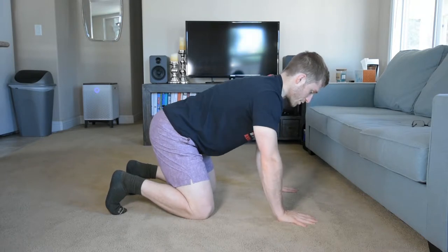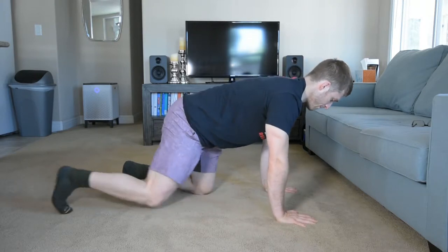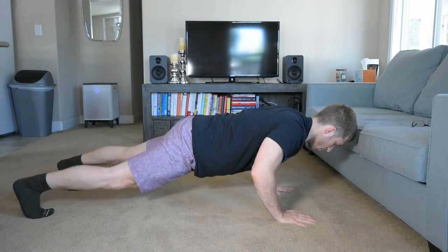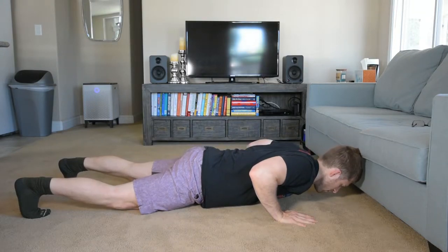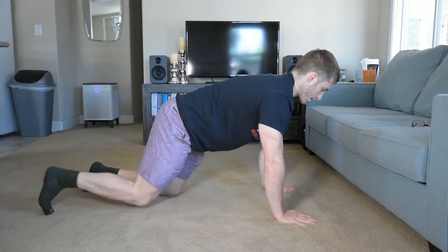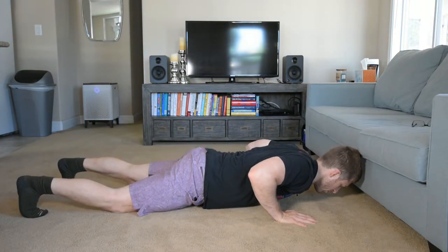We're going to show you an eccentric push-up. I set up, tuck my hips, bring my neck away from the ground, then come up into the push-up position. I'm going to lower myself over about eight seconds, then pause and relax. You kneel back up and set up again. Tuck the hips, bring the neck away from the ground, and come down slowly — eight seconds is just kind of my guide. Pause and then relax.